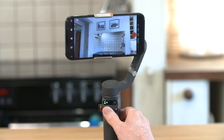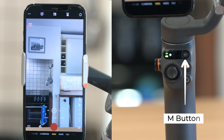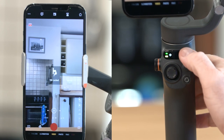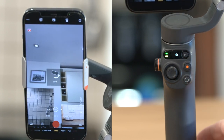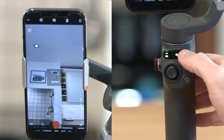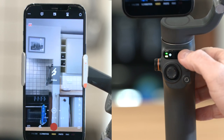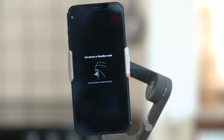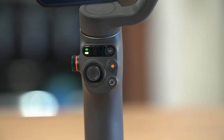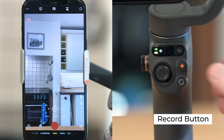M button: press the M button once to switch between gimbal modes. Press the M button three times to enter standby mode — the system status indicator blinks yellow or green slowly. Shutter/record button: press the shutter once to start or stop recording.